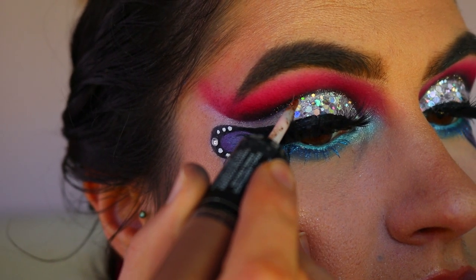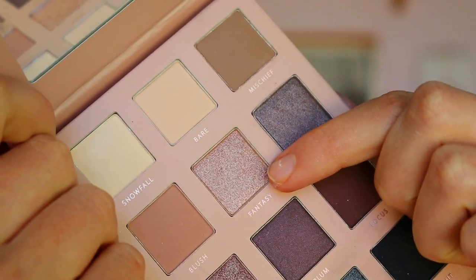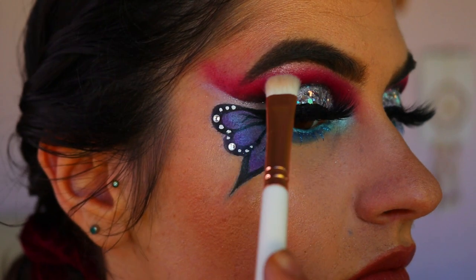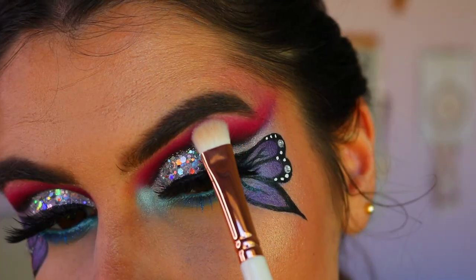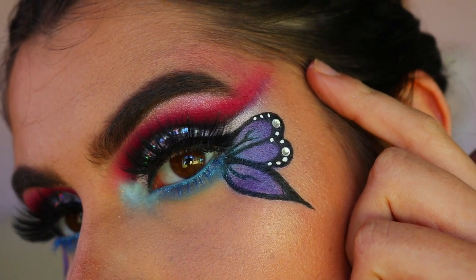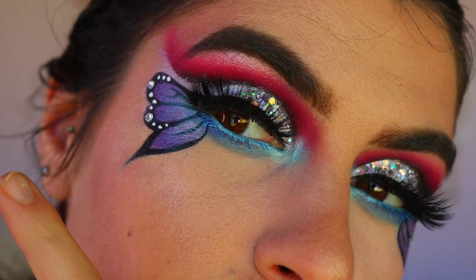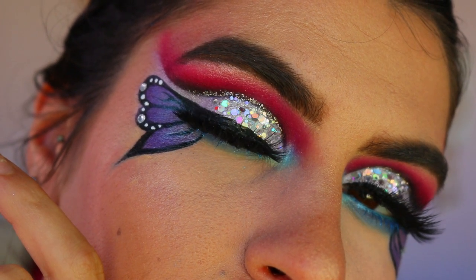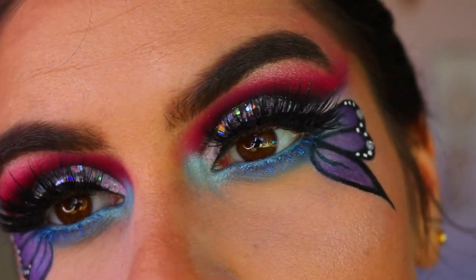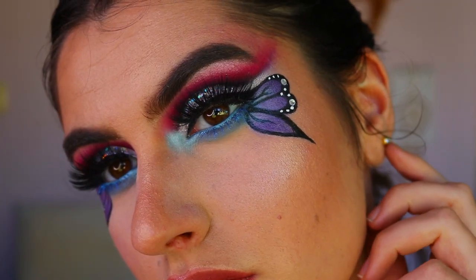The fairy lashes are from Annitude — I find them really full and voluptuous and they complement this look beautifully. Then I place some glitter liner along the cut crease because something felt missing. For the brow bone highlight, I'm using the Fantasy shade from the same Thin Lizzy Cool Collection palette, and that's the finished look! I really hope you enjoyed this butterfly eye tutorial — it's a different take on the trend. Leave a thumbs up if you enjoyed, and I'll see you guys very soon!